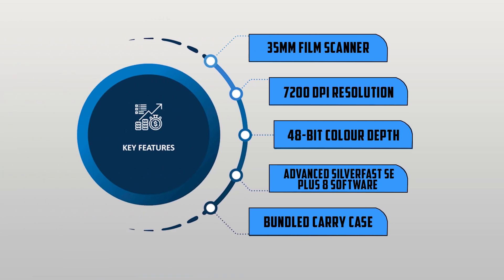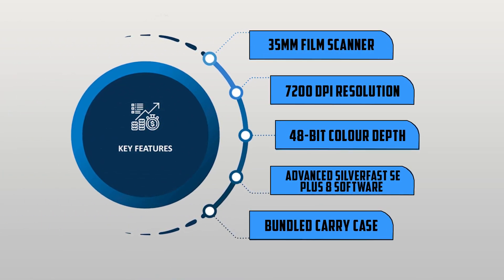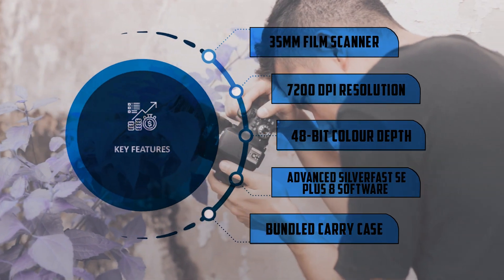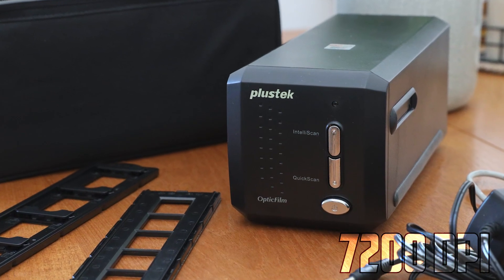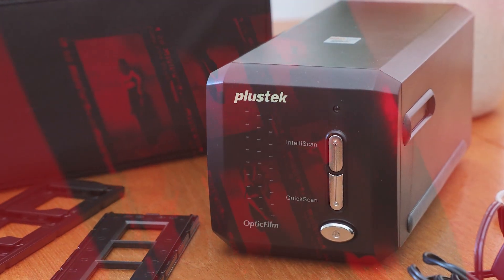The Plastic Optic Pro 8000 200i Southeast 35mm film scanner offers several key features that make it a popular choice among film enthusiasts. With its high optical resolution of 7200 dpi, it can produce incredibly detailed scans, capturing every nuance and texture of your film negatives.